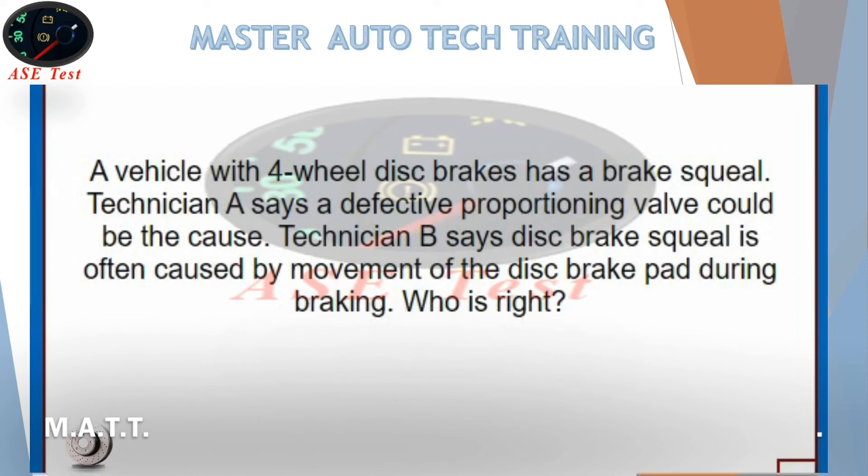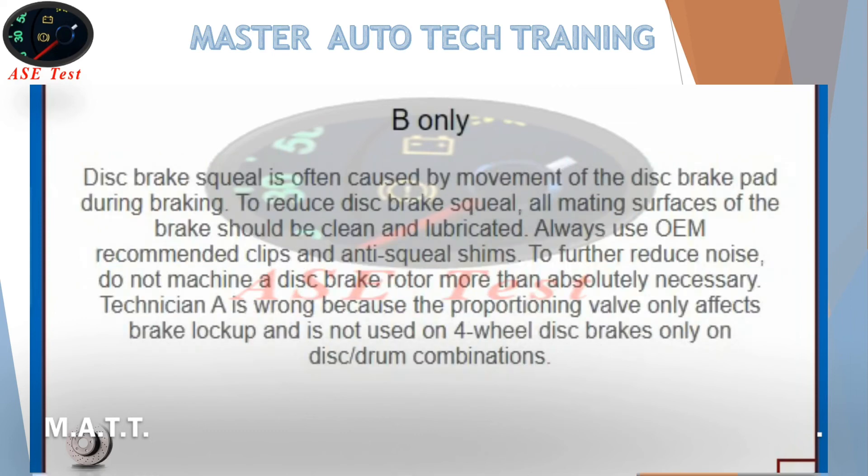A vehicle with four-wheel disc brakes has a brake squeal. Technician A says a defective proportioning valve could be the cause. Technician B says disc brake squeal is often caused by movement of the disc brake pad during braking. Who is right? B only. Disc brake squeal is often caused by movement of the disc brake pad during braking. To reduce disc brake squeal, all mating surfaces of the brake should be clean and lubricated. Always use OEM recommended clips and anti-squeal shims. To further reduce noise, do not machine a disc brake rotor more than absolutely necessary. Technician A is wrong because the proportioning valve only affects brake lockup and is not used on four-wheel disc brakes, only on disc-drum combinations.